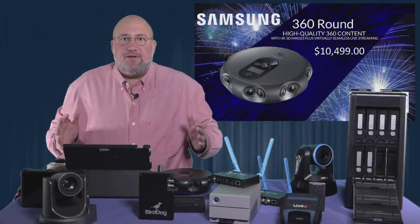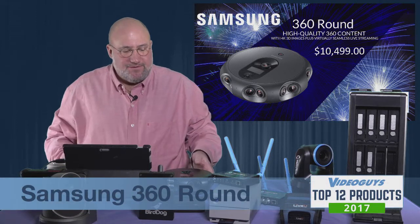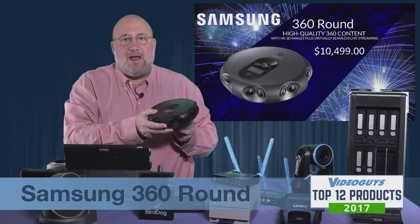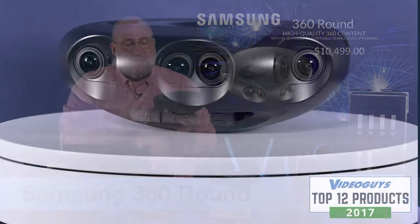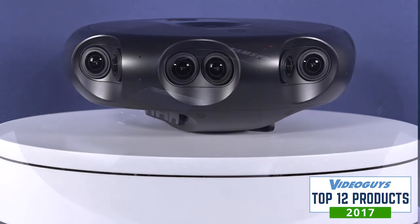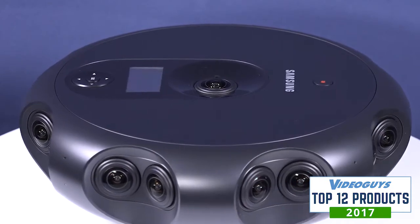The Samsung 360 Round is a Video Guys Top 12 of 2017 winner. This is a professional VR camera, a 360 camera. It's got 17 total lenses built into it — 16 around, one on top — and they are paired for true stereoscopic 3D virtual reality shooting.